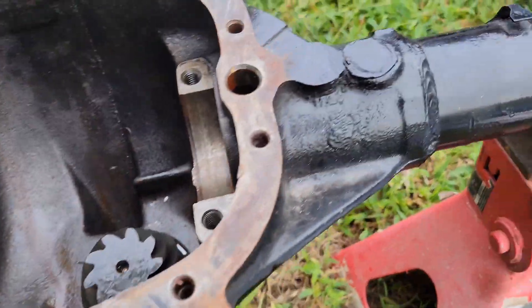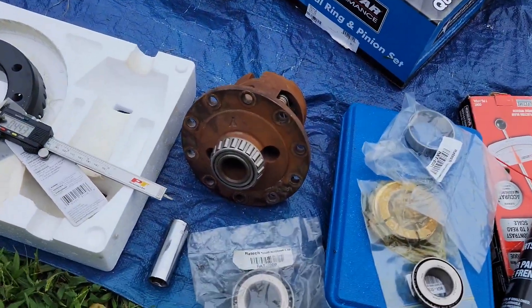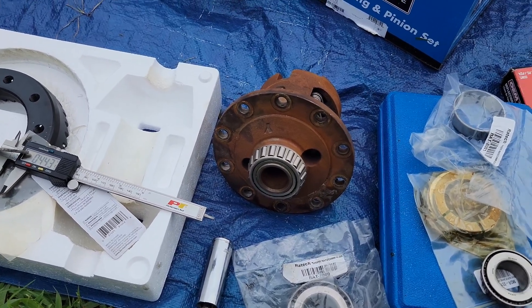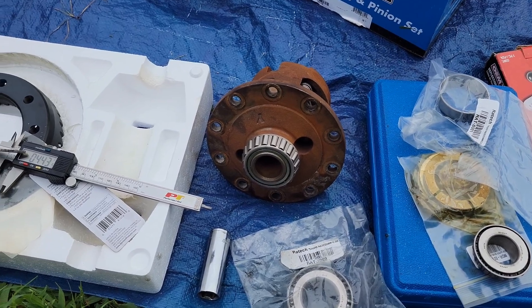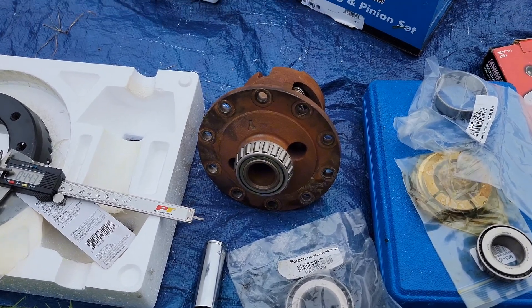Obviously you want to get a good carrier. I've been using the Yukon Dual Grip carrier. I dipped it in gas and forgot to clean it up and spray it down with some WD-40, and the air got to it.